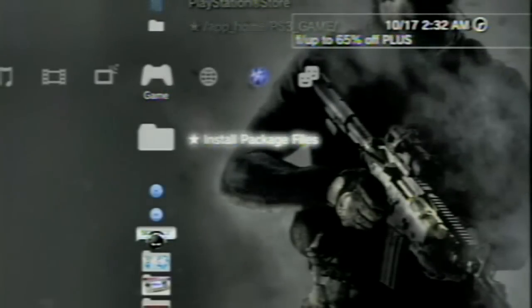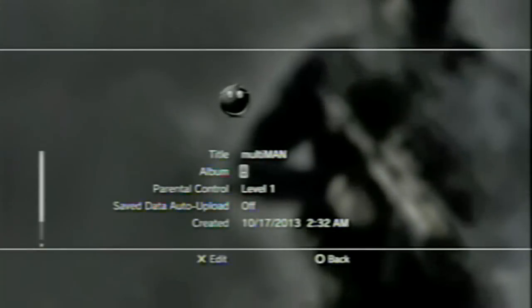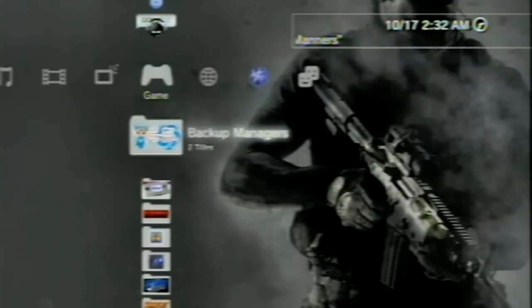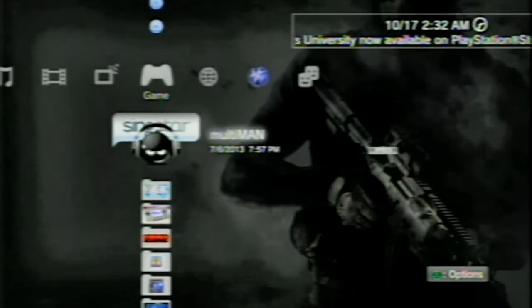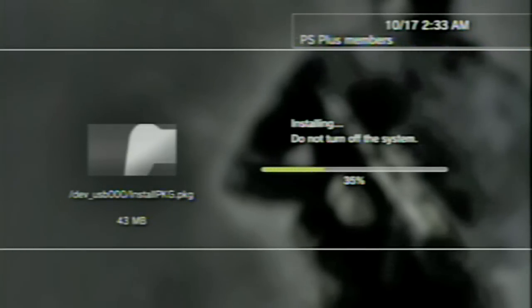Once the installation is finished, hit Circle to go back. Scroll down to Multiman — go to Information and scroll down and you'll see it's 43 megabytes, version 4.50, so we have backup compatibility on 4.50 custom firmware. I'm running 4.50 Ferox CEX-based custom firmware. Now go back to Install Package Files, scroll down to InstallPKG.PKG, and press Start this time. You'll get a prompt — hit Yes and allow it to install again. This is not installing Multiman — it's installing the report data text from the root of the USB to your system.